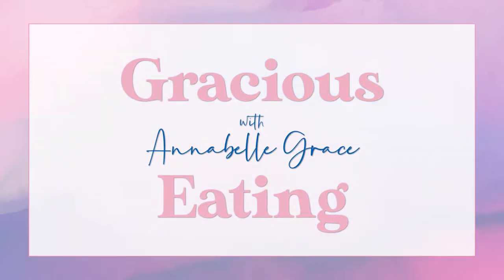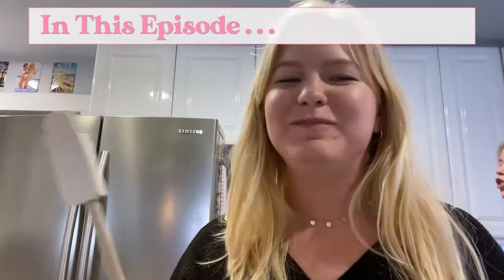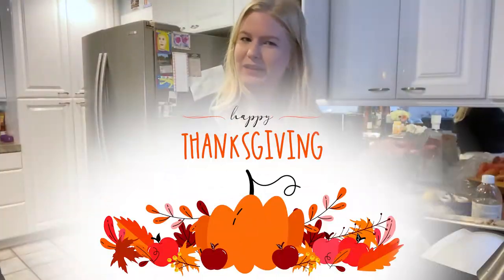Gracious Eating with Annabelle Grace. In today's episode... They're not just potatoes. They're not her potatoes. They're all of our potatoes. Happy Thanksgiving.